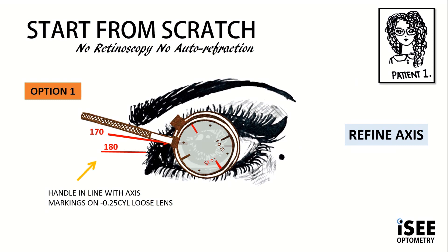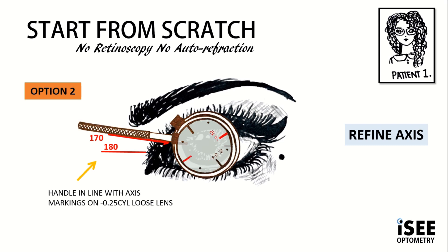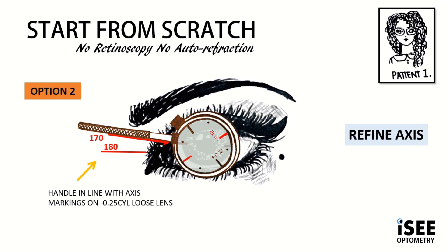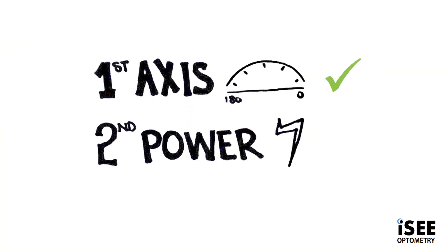We refine and repeat again. We align the handle at 170 and flip, showing the two options. With option one, we follow the red marking taking us away from the 180, closer to the 90. With option two, we're going closer to the 180. We show option one and option two, and Emily reports there is no difference — they're very similar. So we know that our axis is going to be at 170. Axis complete, now on to cylinder power.